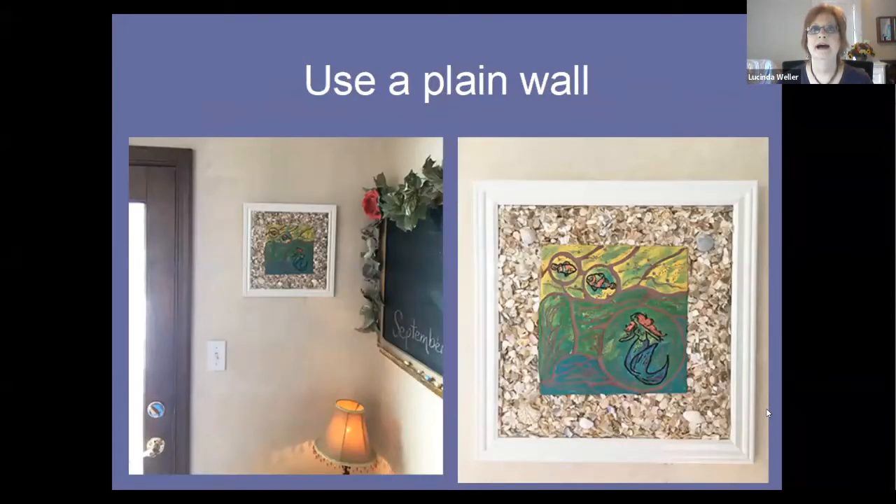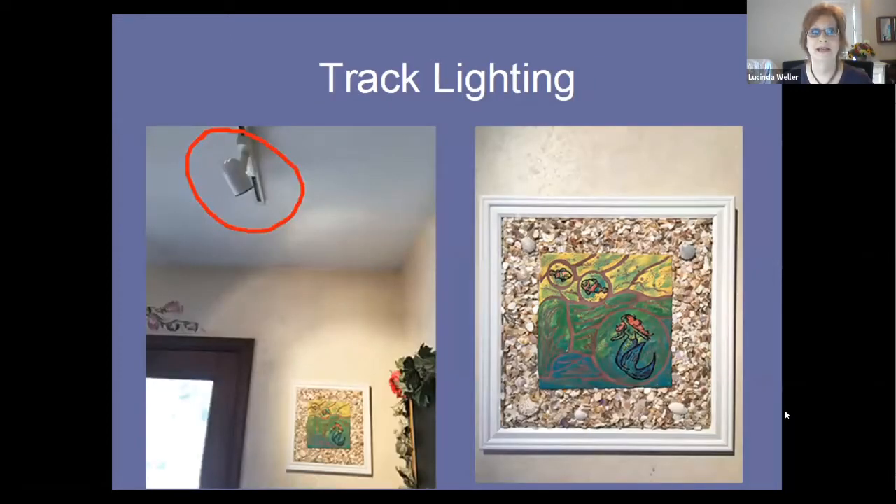Use a plain wall — that is optimal. If you have a plain wall, you are in business. This is a foyer with beautiful window light coming in, and you can see on the right that the photograph of the mosaic comes out quite pleasing with this kind of lighting. If you happen to have track lighting, that adds a nice sparkle to the image — you can see in the mosaic image on the right how it gives it a little extra punch.